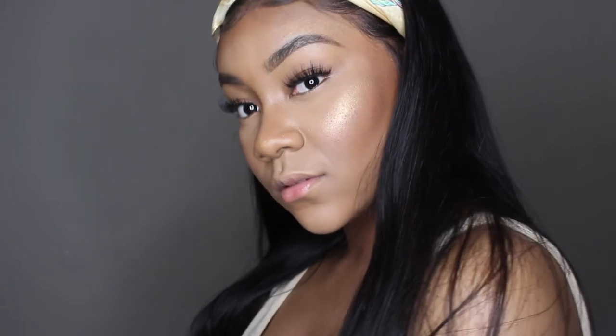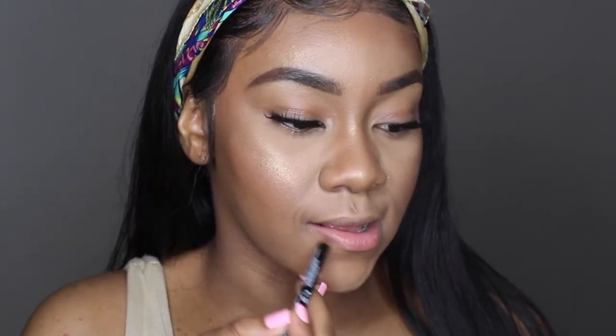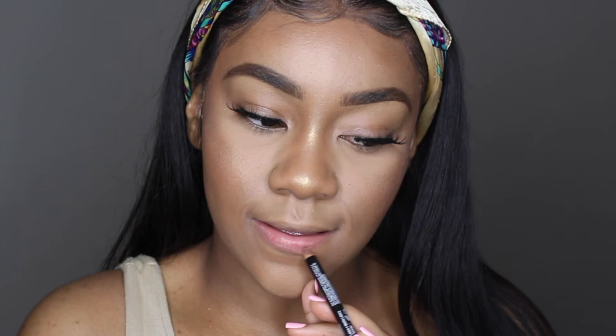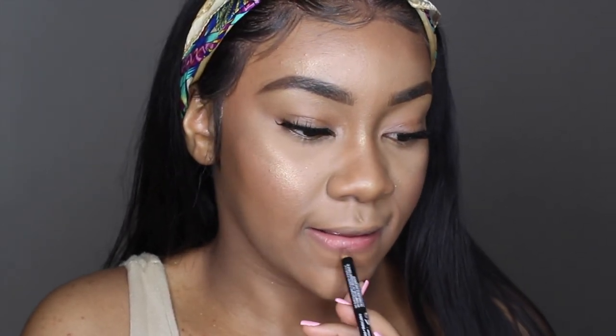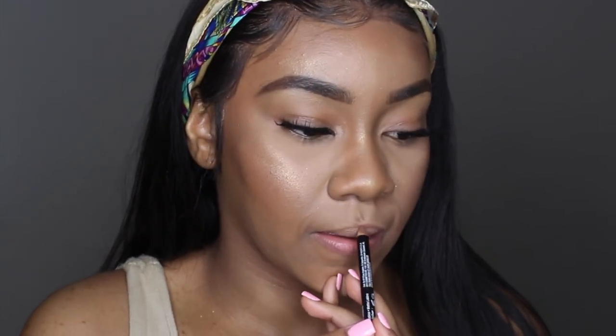It's time for our lips. I have my NYX lip liner in Nude Truffle — it's a pinkish, nude-ish color. I love nude-ish pinkish lips especially when I'm doing this natural date night look. I don't really go on dates — let me not lie, I don't go on dates at all — but if I were to go on dates I would definitely wear this look. We're lining our lips and definitely make sure that after you line your lips you're blending your liner together with the top and the bottom.